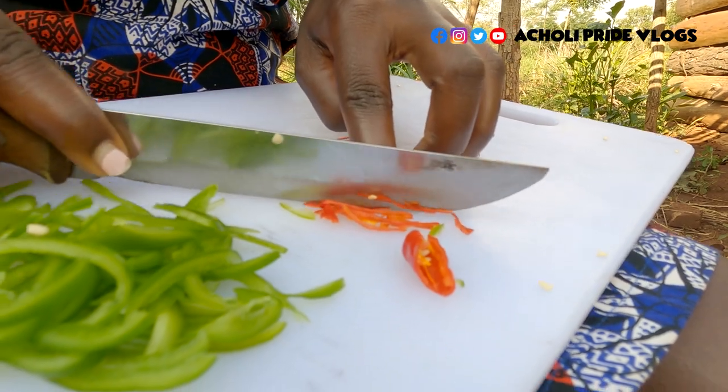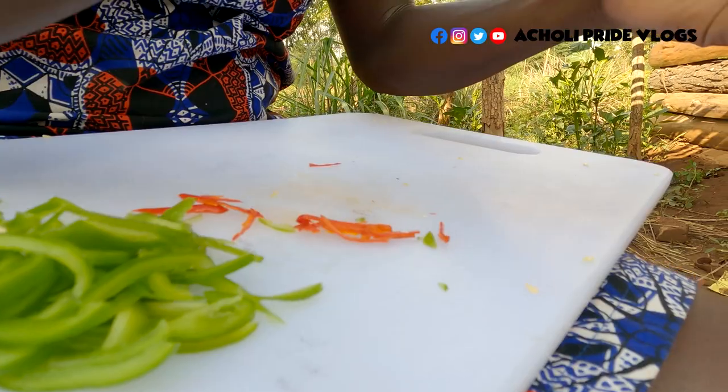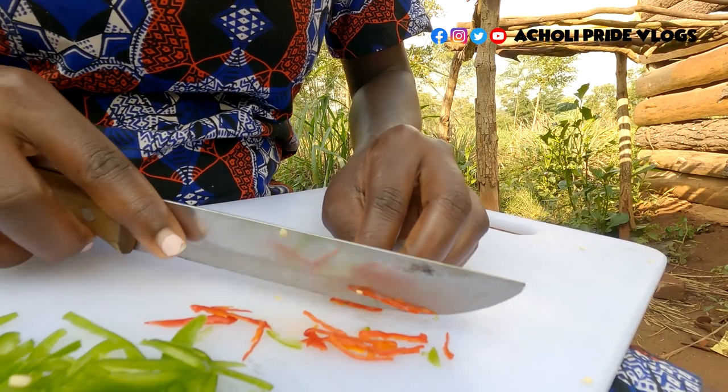Like I told you earlier, this sauce I was taught by a Chinese friend. Today I decided to share it with you — let me know if you know this dish and how you do yours.